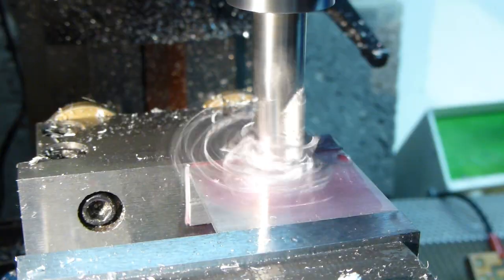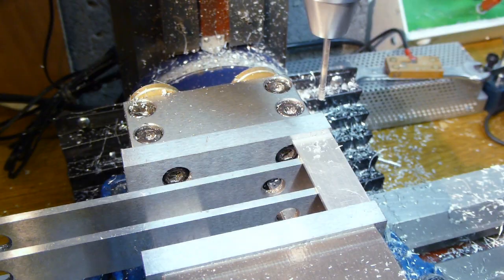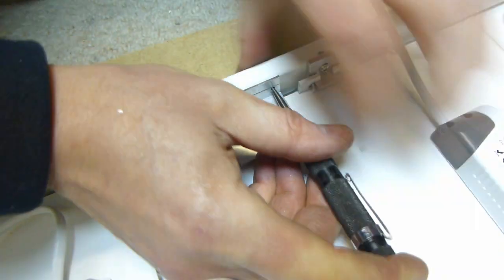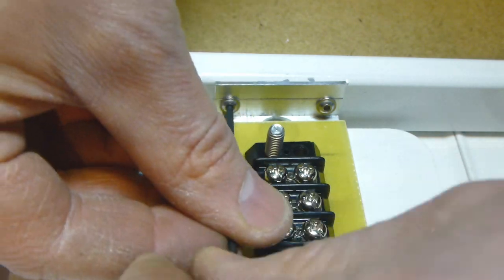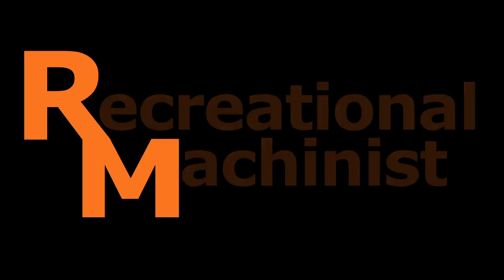Whilst the glue was drying, I made up a couple of aluminium brackets to hold a terminal strip in place. And that's it for part one. Thanks for watching. Join me in part two if you'd like to see how I get on with the rest of the build.